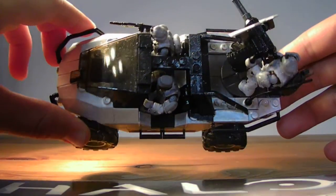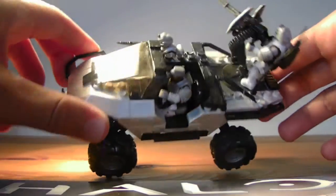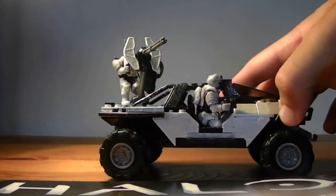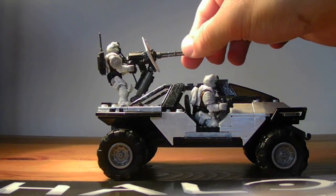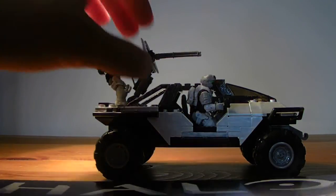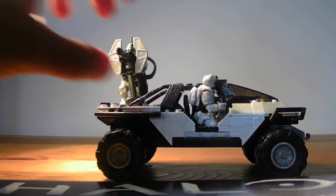That is from the top. There it is from the front. That's pretty much it — nothing too spectacular. Painted the gun black and gave it some white armor on top.